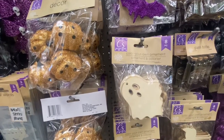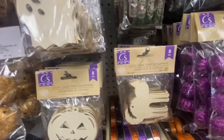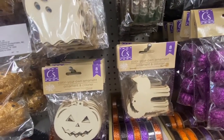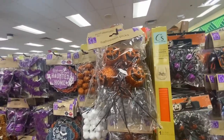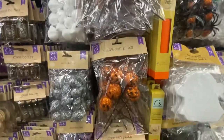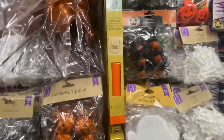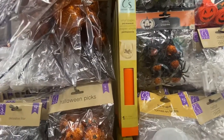Color your own ornaments — we have the ghost, you get eight pieces. We have the pumpkin and also the cat. You can make your cat any color you want. And here are some more picks — these are four, and then the smaller ones you get five.